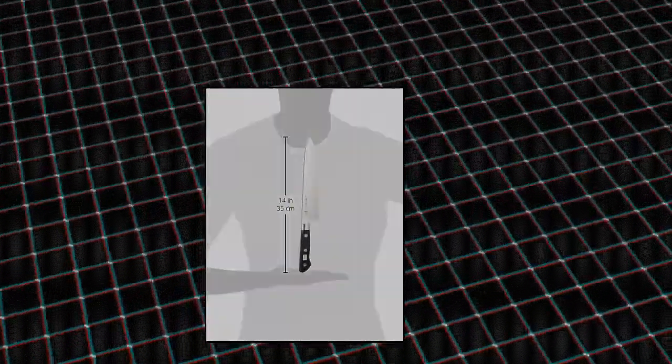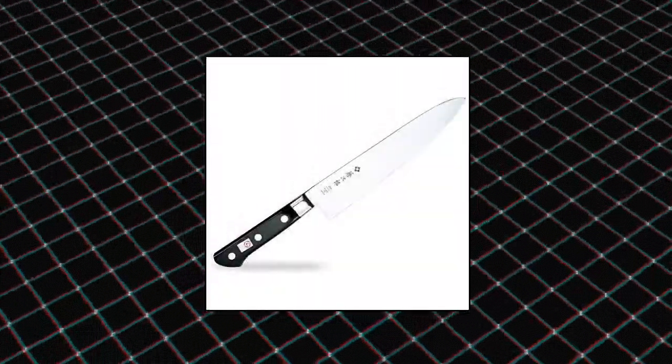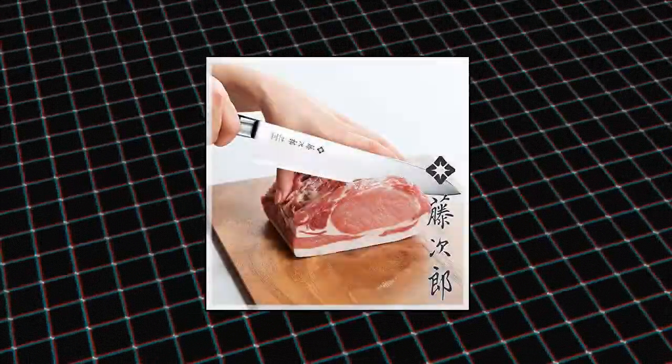Tojiro DP Gyudo. Stain resistant chef knife, usable by both left and right handed users as it has an even edge.